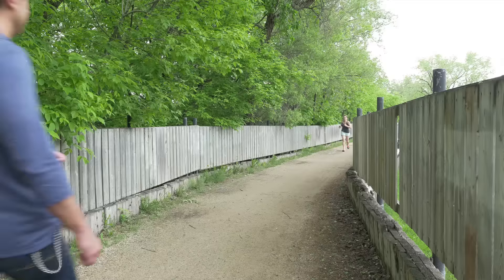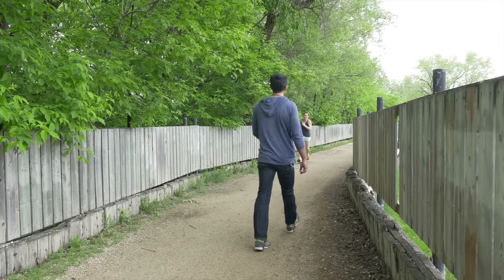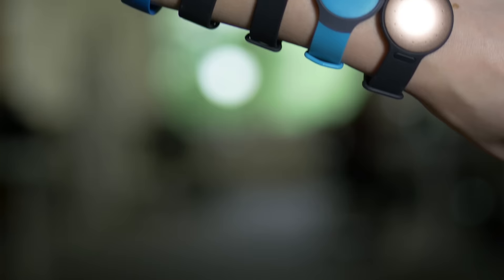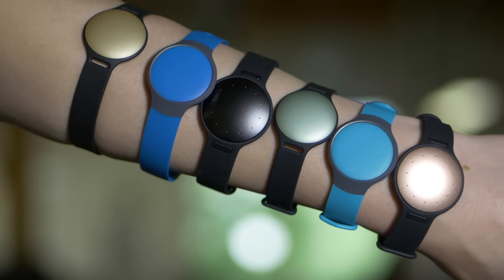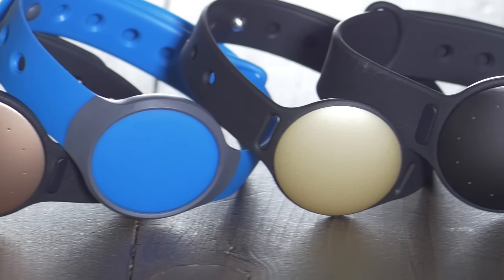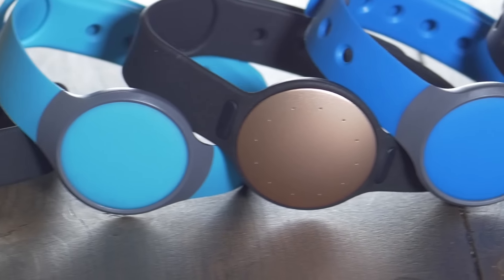The Shine is less than $100, and the Flash can usually be found for half that price, making these wearables a really good bang for your buck. The main difference between the two trackers is the materials used, with the Shine being higher-end aircraft grade aluminum versus the rubberized plastic found in the Flash.